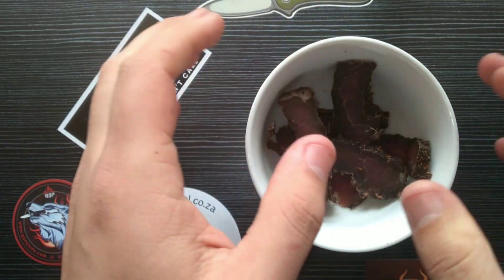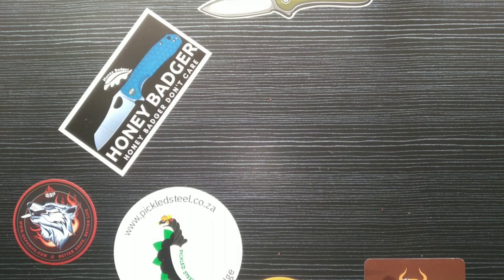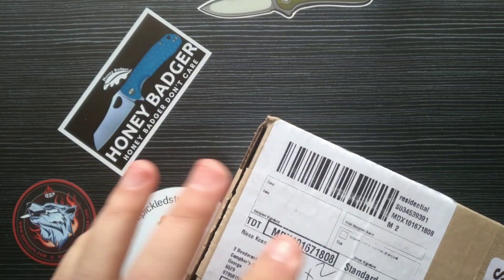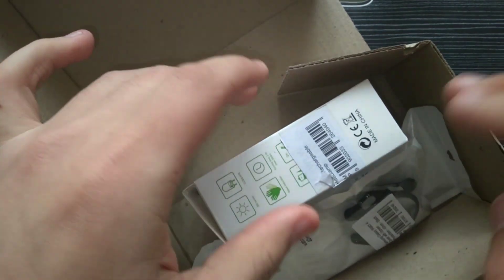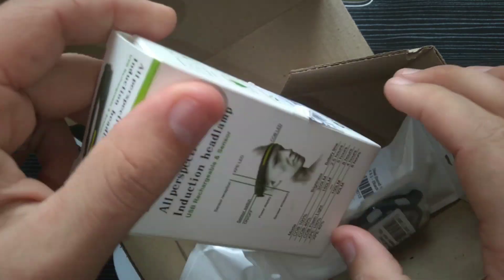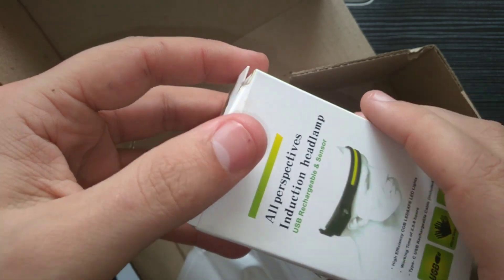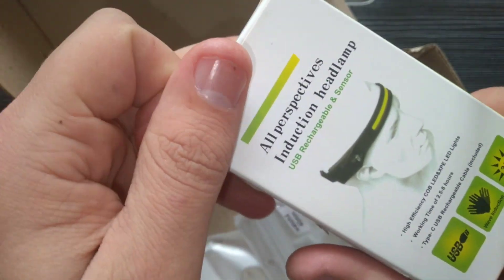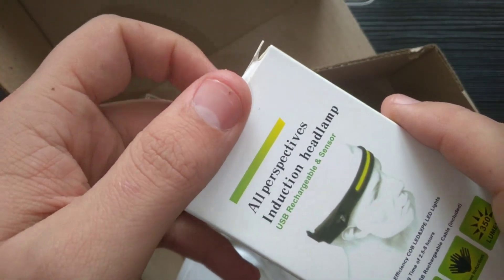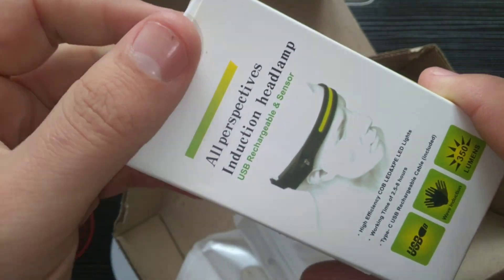First up I have a box from Takealot — which is like our South African Amazon. I got this headlight, and it's perfect for jogging at night or especially now during winter when it gets quite dark early. It's also perfect for mechanic work. Unfortunately right now I can't go jogging because my leg is still broken.